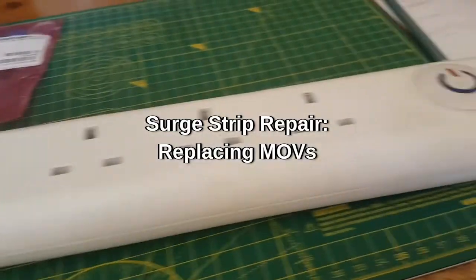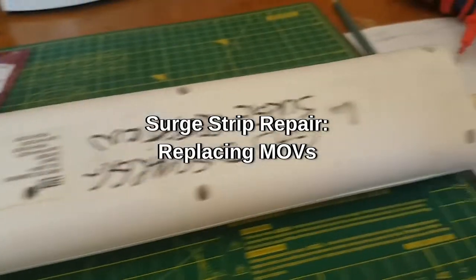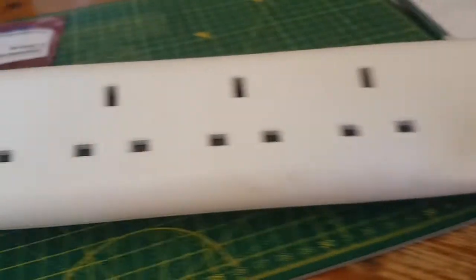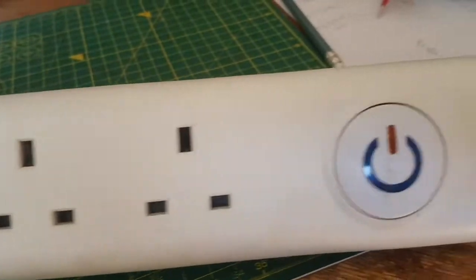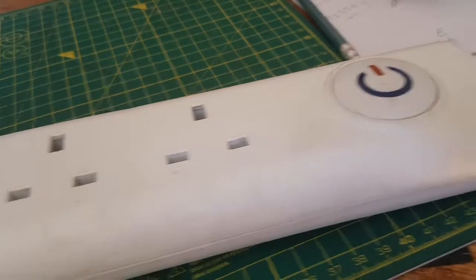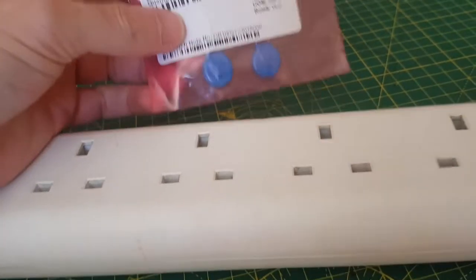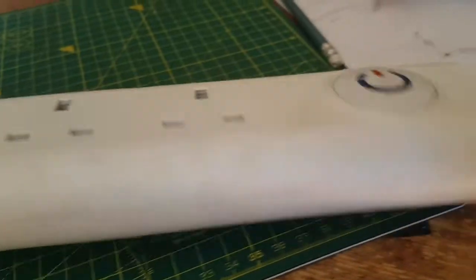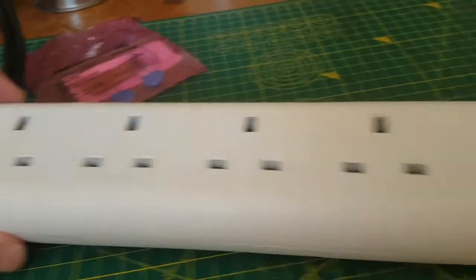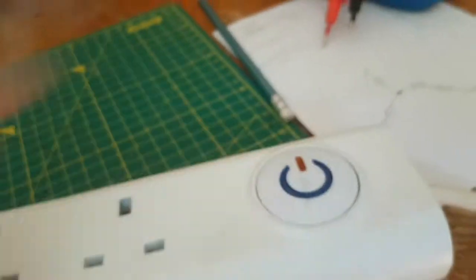Hey YouTube, another quick one here, hopefully. This is a surge protector. My parents had a lightning strike near their house which knocked out their router. I had to get it going again — luckily it had failover and dual WAN, so I managed that pretty easily. But then I thought I'd better check my surge protectors. I'm going to open this one up, change the MOVs in it, and show you quickly my idea of how these work. I'm not an electronics or electrical expert, but I'll show you the ins and outs of changing this particular one.